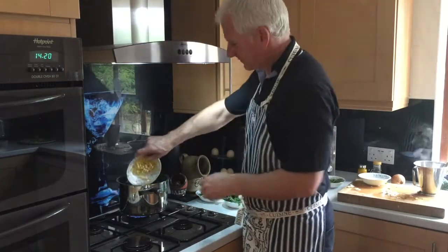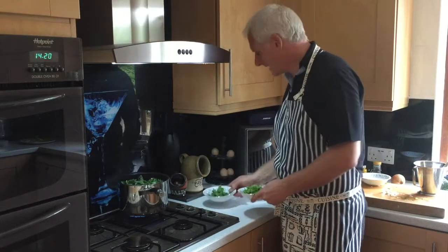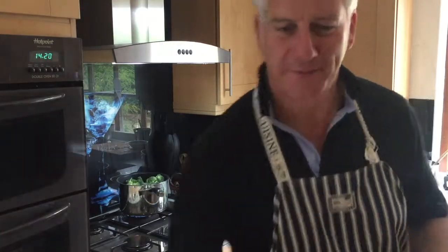Some frozen sweetcorn, some frozen peas, a little bit of kale, and I've got some rocket and coriander — but I'm going to leave those till a bit later on. And of course my old favourite: little mini tree bushes — just the florets of broccoli.